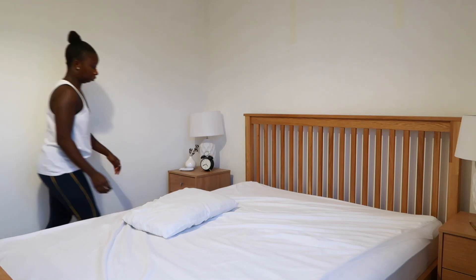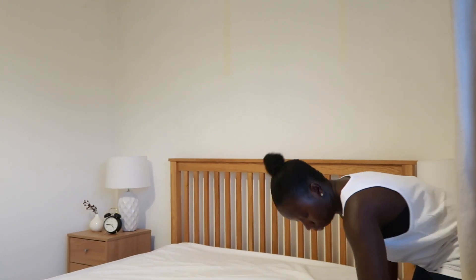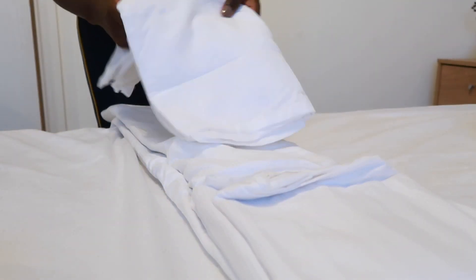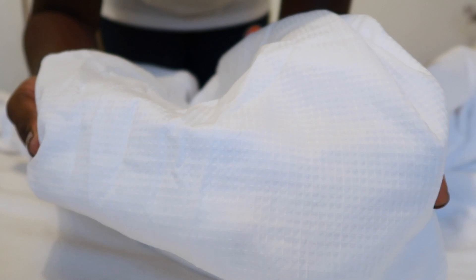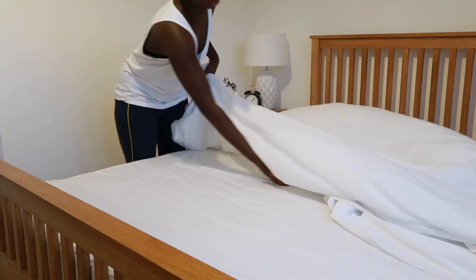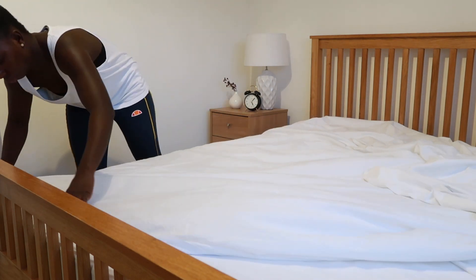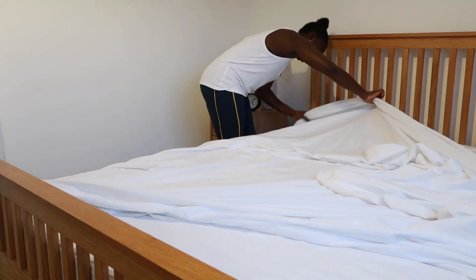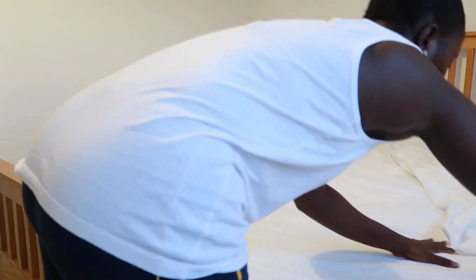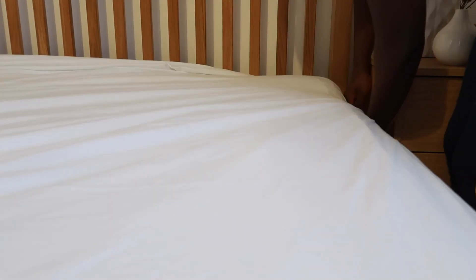I currently have a mattress protector on and all I'm doing is just making sure that it's nicely fitted, just pulling it to make sure that it's nice and flat before I now start to add my flat sheet. This is the bedding I'll be using — it's the cotton rich from Tesco with a waffle texture. So the first thing I'm going to do is add my bed sheets and I'm using a flat sheet, it's white cotton. I've had this for years, I cannot remember where I got it from. If you want, you can use your fitted bed sheets as well — that's absolutely fine. But I am using the flat sheet here and I'll be showing you some tips in terms of how to lay your flat sheet nice and flat and neat.